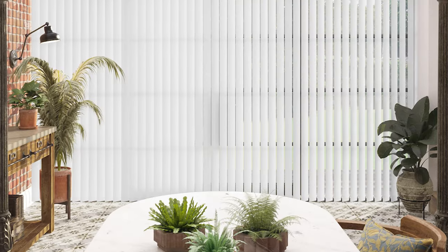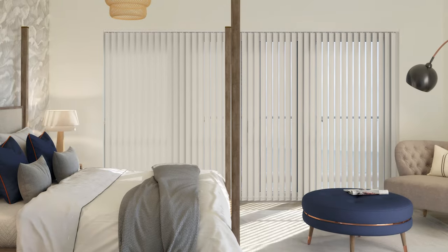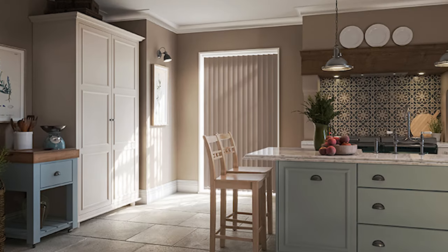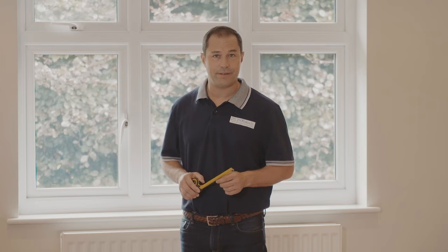Vertical blinds are a great way to add privacy, especially with full length windows. The blind can go from fully covered to fully transparent with a single turn of the control cord, without the need to deploy the blind across the full width or height of the window. Once you have your measurements saved, swapping or personalising these blinds can be a great way to freshen up a room style throughout the year.